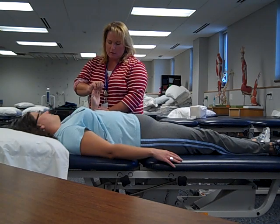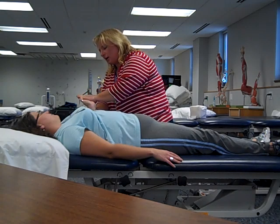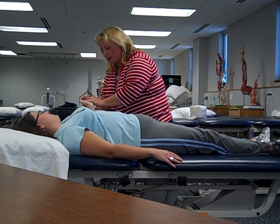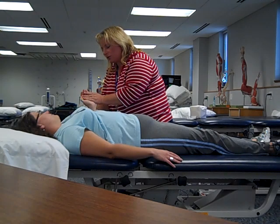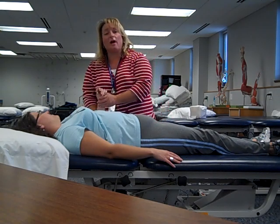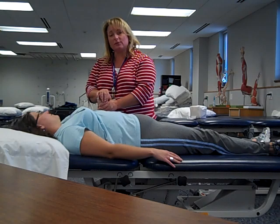And now we'll do the opposite, where we're going to do wrist extension and finger extension — three repetitions. That's the upper extremity passive range of motion, including the multi-joint muscle stretches.